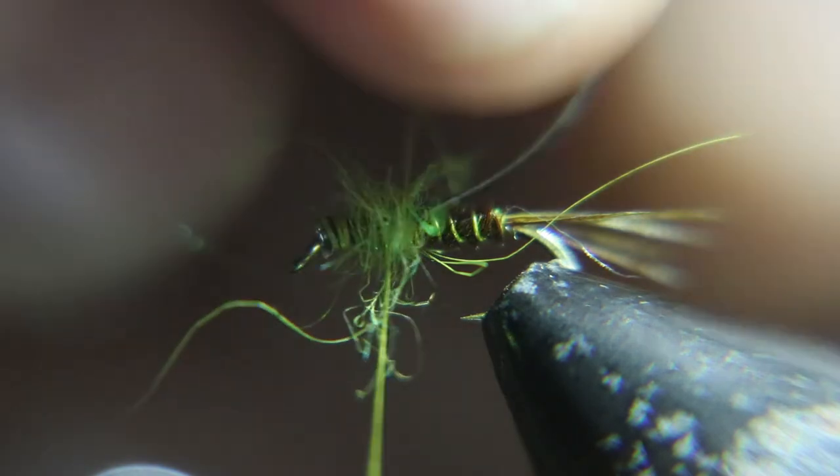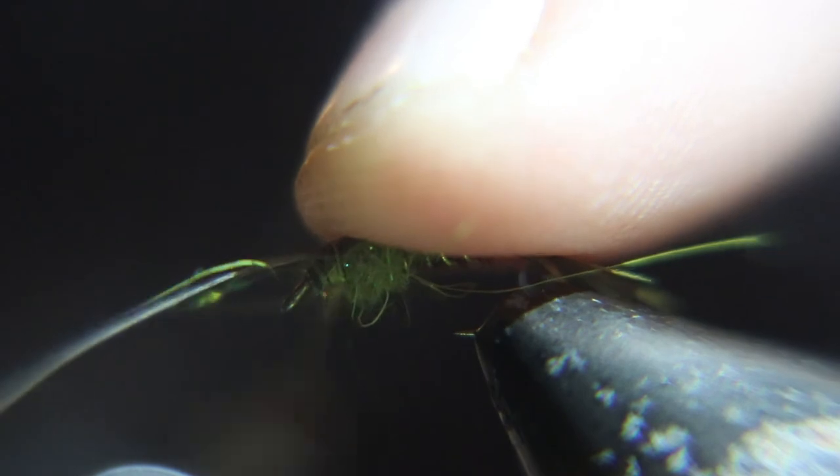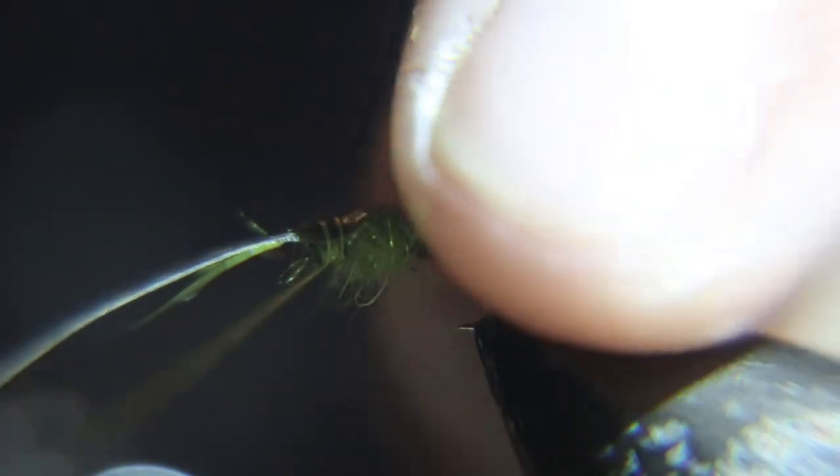Now you're going to take the nymph skin, bend it over, then bend it back and cut it off as close as you can to your thread without cutting your thread, and then you're going to start forming your head.